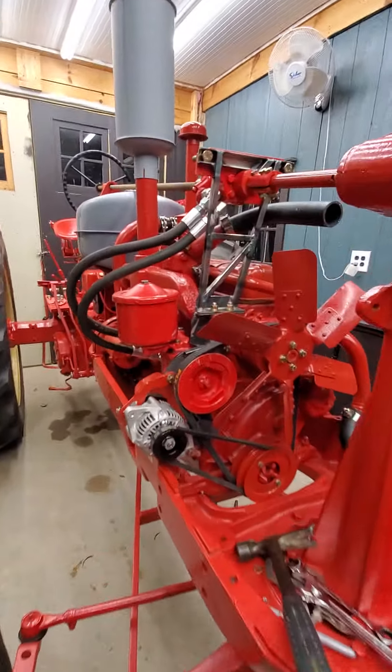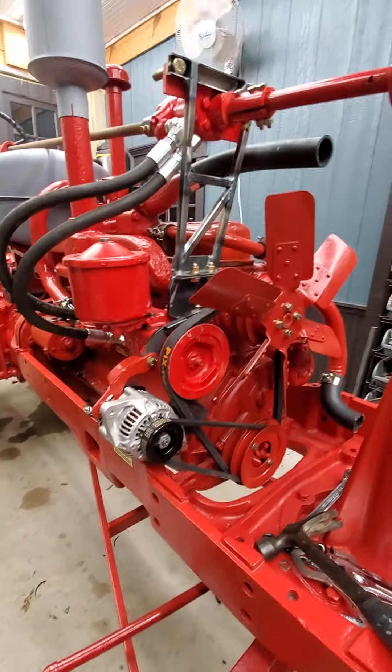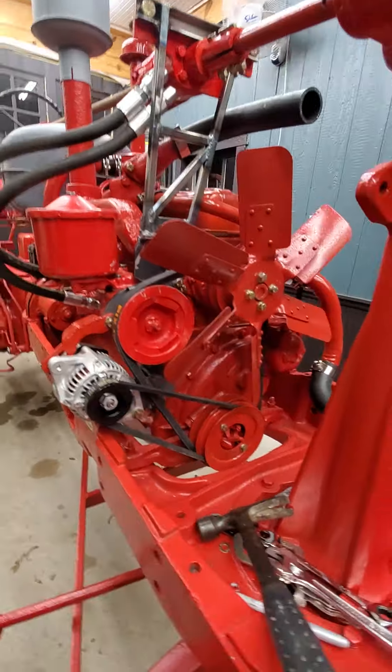All right, final video on the power steering pump alternator bracket combo. This is what I ended up with.